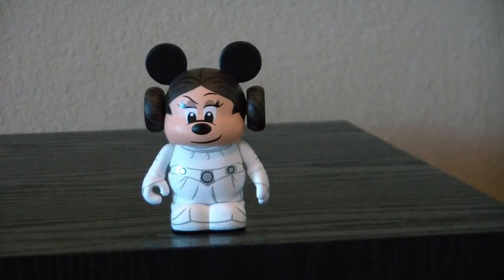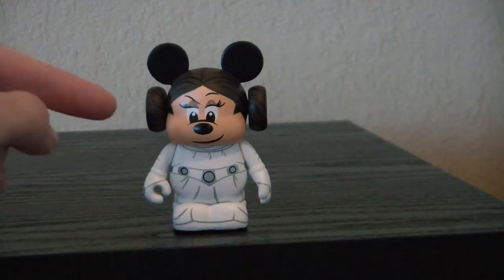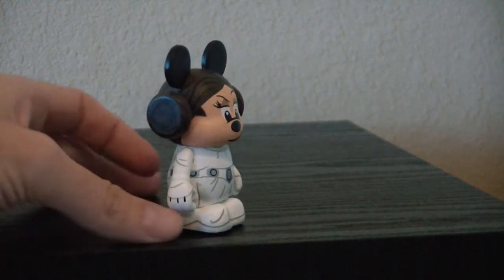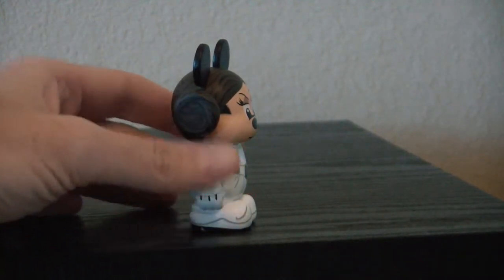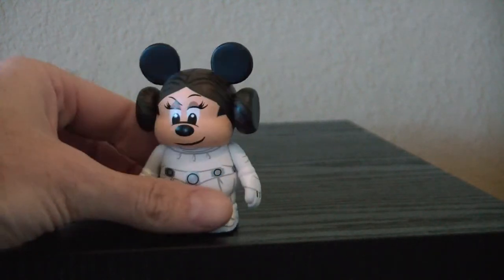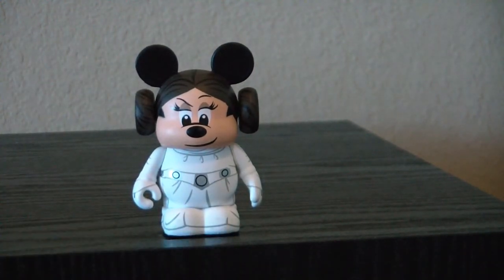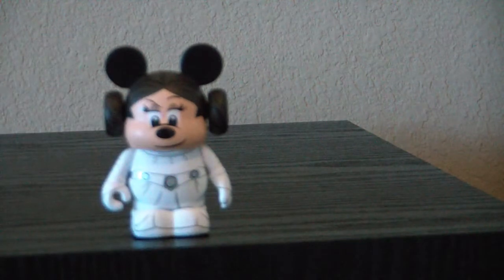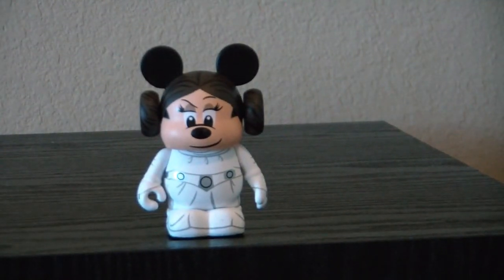Here we have Minnie Mouse as Princess Leia Organa. She has no accessory either — they could have given her a blaster, but I guess they count the buns on her head as an accessory, which do look very nice with nice paint detail. One thing I really like is the little smirk they gave her on her face. A lot of times, as with Mickey and Minnie, the face is just too big and round, but these work for me. On the bottom, Maria Klapsis is the artist, and we have the Rebel logo on either side.